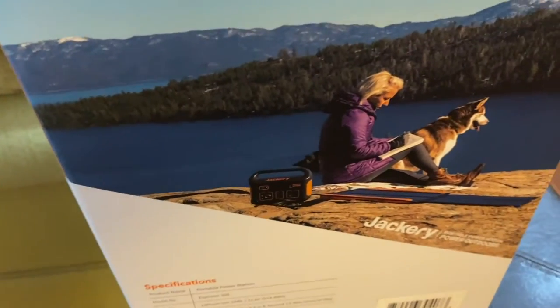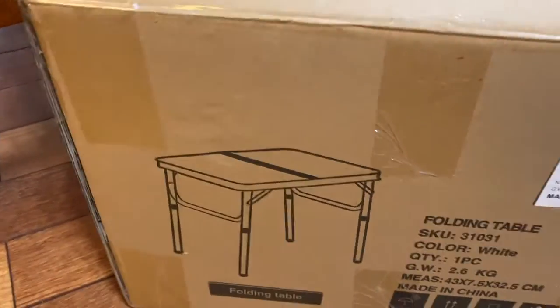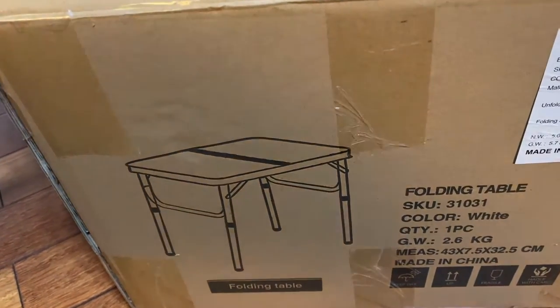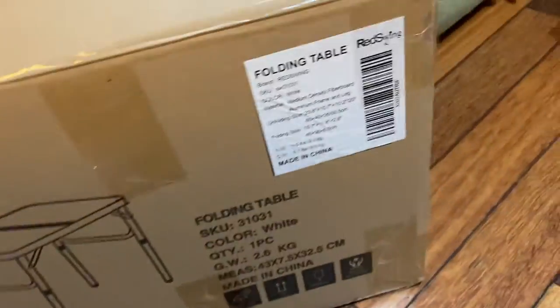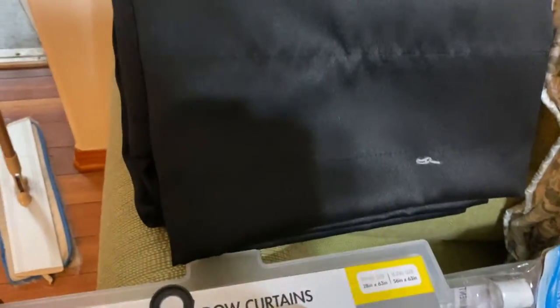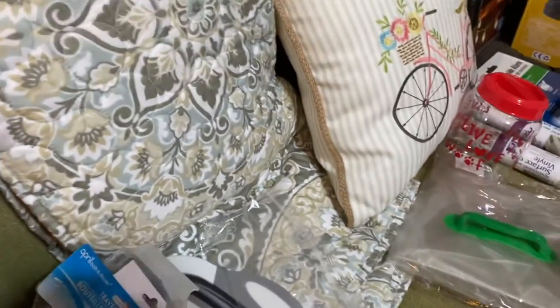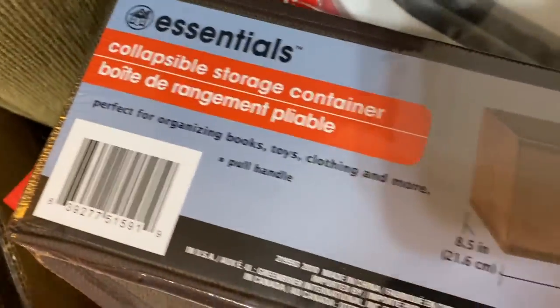So this is the Jackery. We bought a portable folding table — this is really a small one so it will be easier to use in our mini camper. We also bought some curtains, this one, and also a blackout curtain. And then we also bought a quilt for our bed, and this one for a storage container.